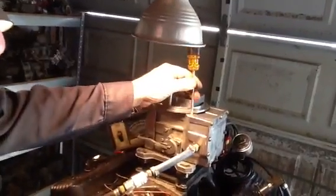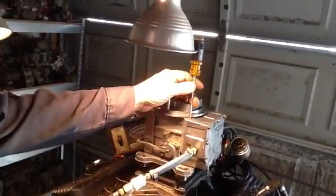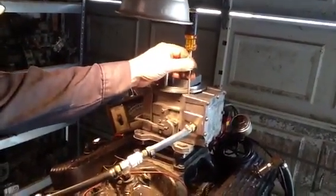If you turn it any more, there's a fiberglass plastic composite block in there. You'll snap it off and then you're screwed — it won't move.